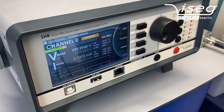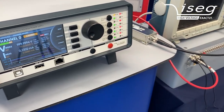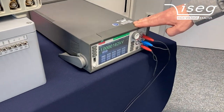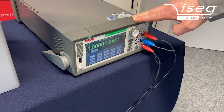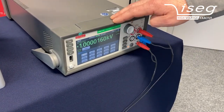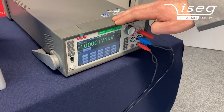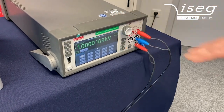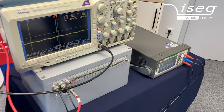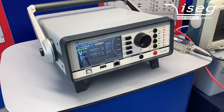We can see we are now more or less exactly at 1,000 volts, and we can have a look at the multimeter where we see also more or less exactly 1,000 volts — it's 1,000 volts plus something like 15 to 16 millivolts, meaning a deviation of about 20 millivolts for a voltage of 1,000 volts.